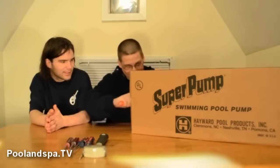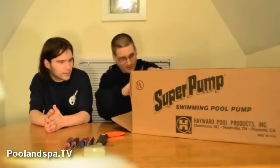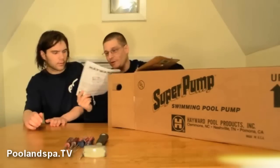Remember, kids, always use a knife away from you when you do this. All right, so we're going to unbox this baby up. Move that knife out of the way. So you want to be a little careful when you pull this one out — it's a little heavier than the Power Flow Pump.